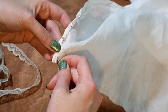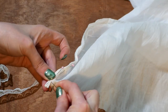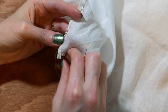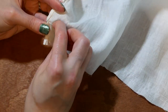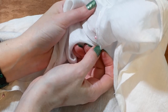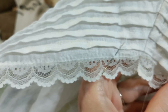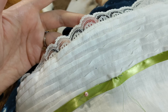I fold over the linen strip to hide the raw edges and hand whip stitch the inside to finish. I also fold under the raw edges to prepare to hand whip stitch the inside leg seam. I hand sew the lace to the hem. I also hand sew the lime ribbon in place right above the pin tucks using a running backstitch and lime thread.